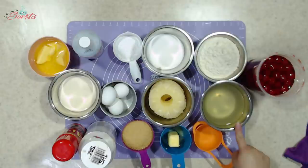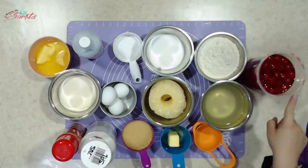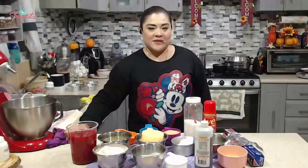Vamos a agarrar un poquito del jugo de la piña que reservamos. Obviamente vamos a utilizar cerezas y vamos a utilizar un poco de papel aluminio. Estos son todos nuestros ingredientes. Ahora sí, vámonos a la preparación.